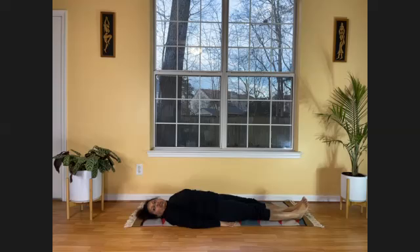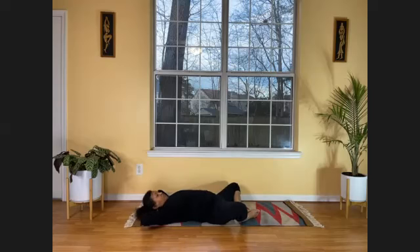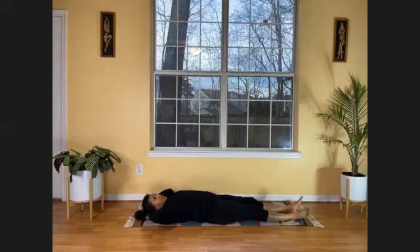We will do Supta Baddha Konasana — a powerful relaxation posture where you fold both your legs like a butterfly, bringing the feet together so soles are touching each other and legs are spread. You can just stay like this — a powerful relaxation posture. You can even fold your arms and put them under your head. It helps promote sleep — anytime you have trouble falling asleep, try sleeping in this posture. Relax, come back to start position.